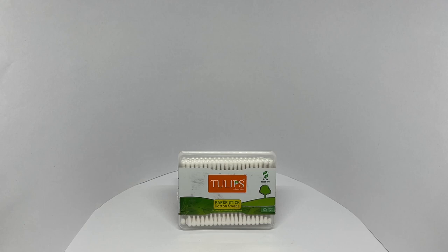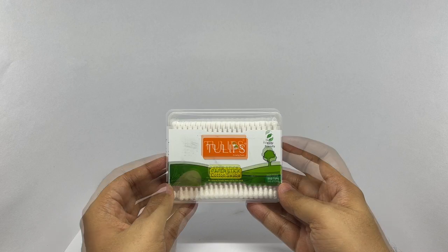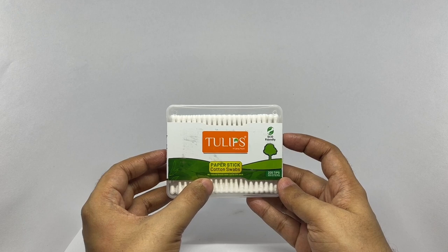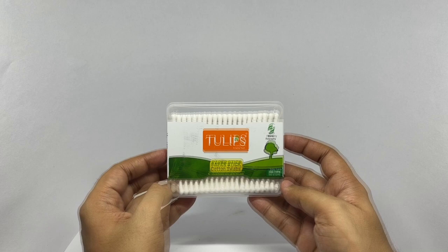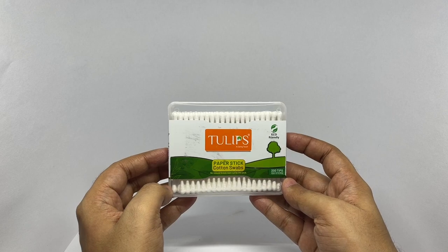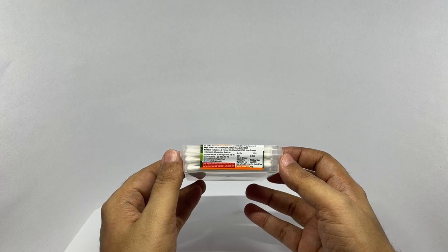Let's take a look at these cotton swabs. These are by Tulips — cotton swabs made with paper sticks. No natural forest was cut for this pack. Eco-friendly. You get 100 cotton swabs, comes in this simple packaging, and costs around 65 rupees or 80 cents or so.